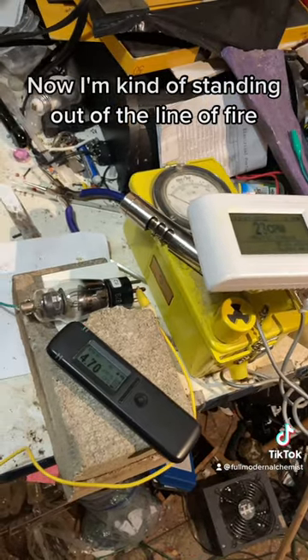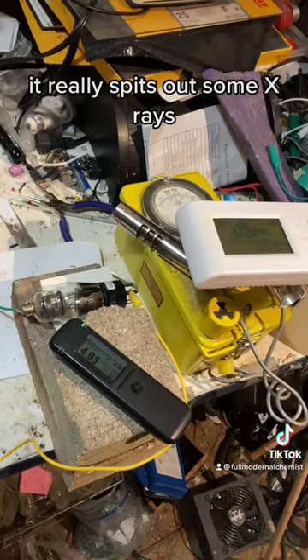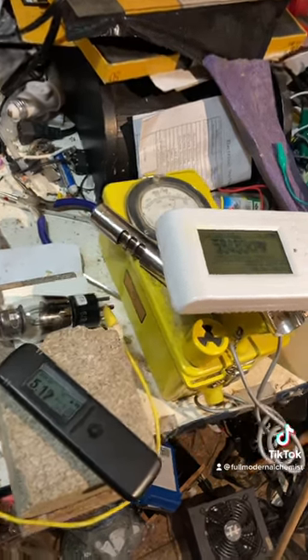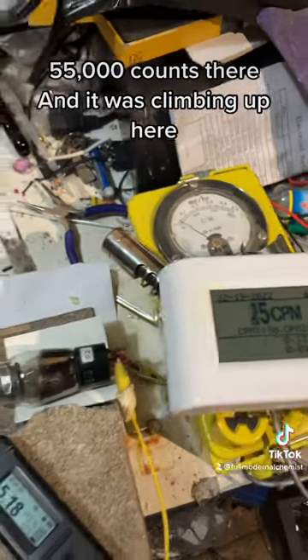I'm kind of standing out of the line of fire and I'm going to turn this thing on now. It really spits out some x-rays. 55,000 counts there and it was climbing up.